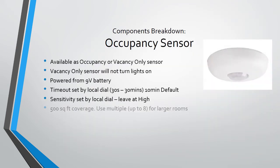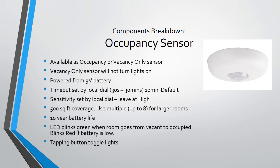The battery occupancy sensor is available as an occupancy or vacancy sensor. Vacancy sensors will only turn lights off, not on. It uses a 9-volt battery with a 10-year life. This sensor is similar to the Crestron GLS-OIR-CSM-EX. It has 500 square foot coverage, and you may add a maximum of eight sensors to each Zoom space. Tapping the test button will turn lights on and off in the room it's controlling. The LED blinks green if the sensor is declaring occupancy or red for low battery.